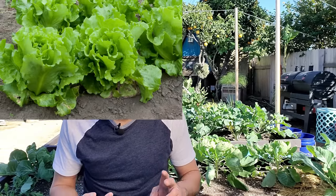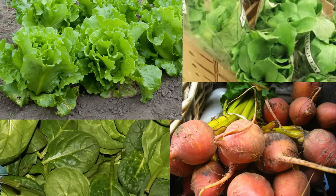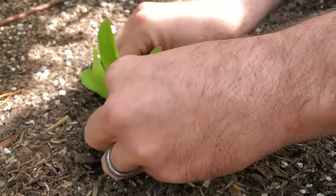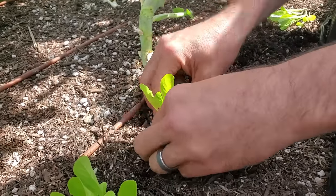Good companions for broccoli are lettuce, arugula, spinach, and beets. You can sprinkle the seeds around your broccoli or you can put in transplants. With quick growing crops like lettuce and arugula you can get several harvests in the amount of time it takes for the broccoli to actually do their thing.